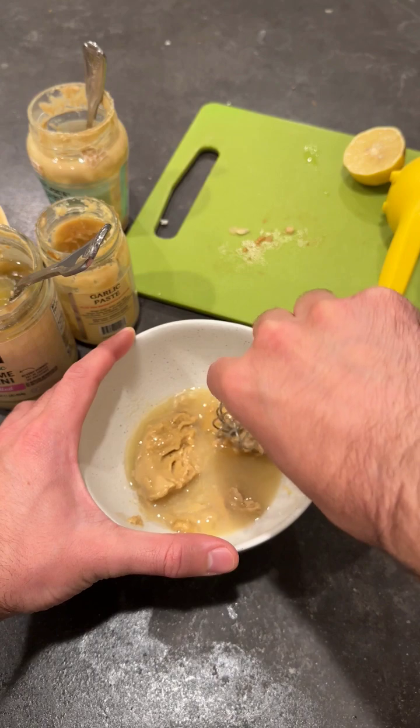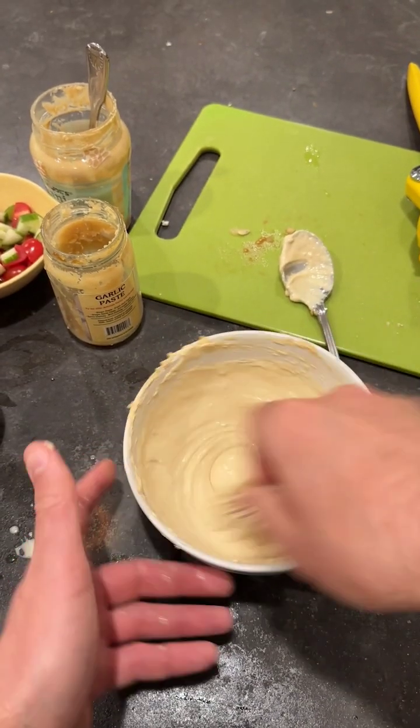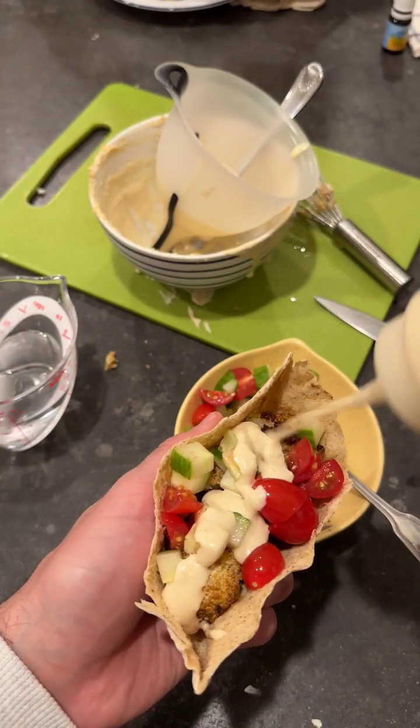It'll be hard at first — the tahini will seize and clump — but eventually it will lighten and thin out. Now you can add garlic to make tahini sauce, which is no longer shear thickening, which is great because it means you can easily put it on anything: shawarma.